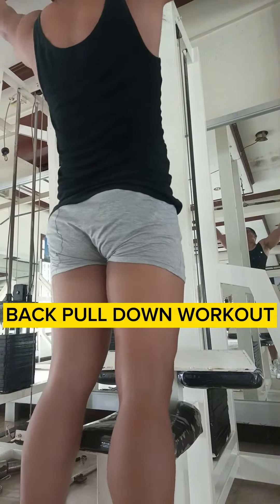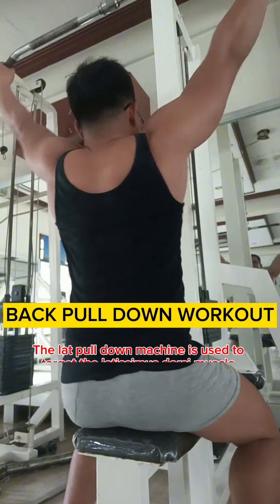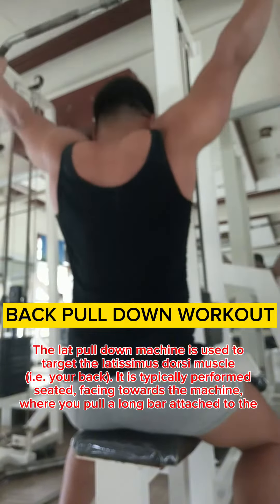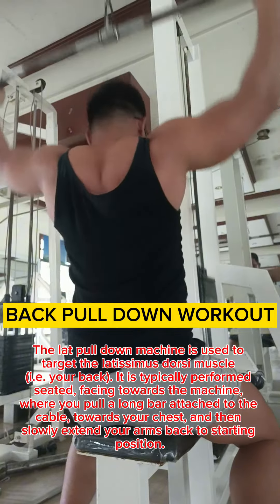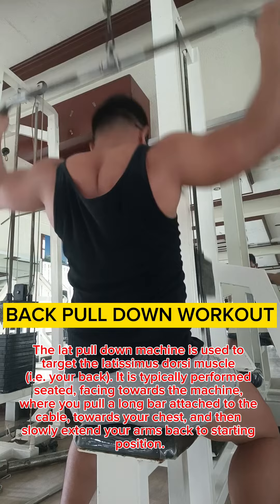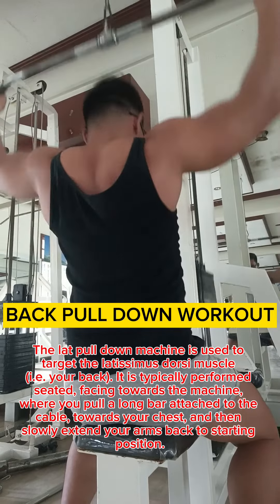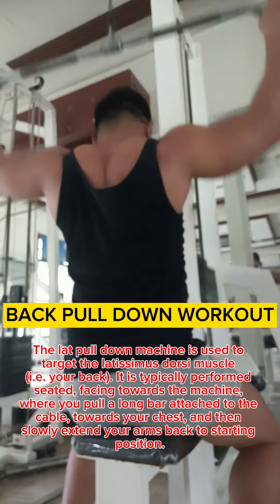The lat pull-down machine is used to target the latissimus dorsi muscle in your back. It is typically performed seated, facing towards the machine, where you pull a long bar attached to the cable towards your chest and then slowly extend your arms back to starting position.